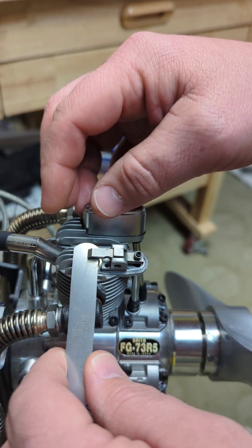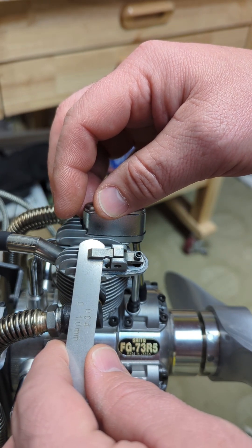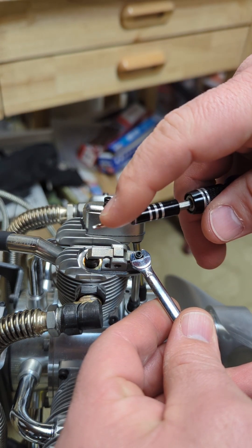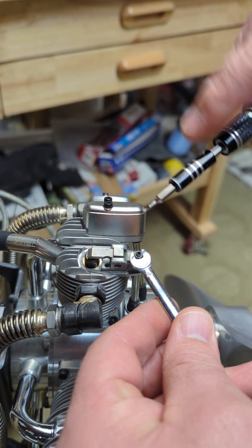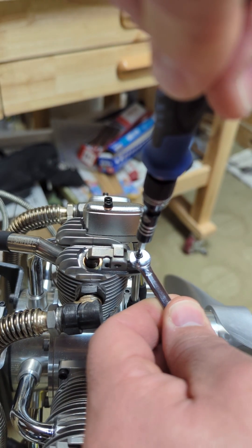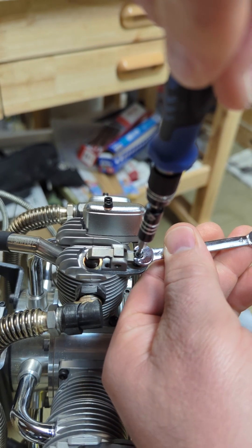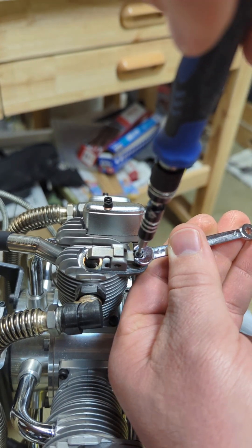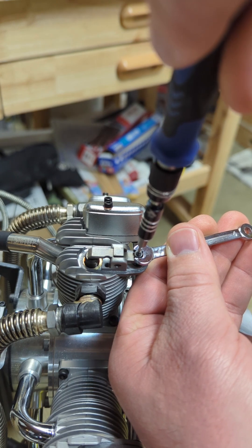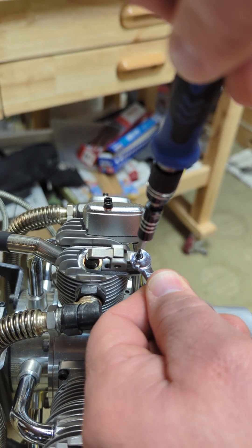It should be a little bit tight, but not terribly. Using my four millimeter open ended wrench and my one and a half millimeter hex driver, we're going to first loosen. Notice how I go back and forth a little bit to loosen that. And then once that is loosened, we can loosen this screw, which should tighten that gap ever so slightly.